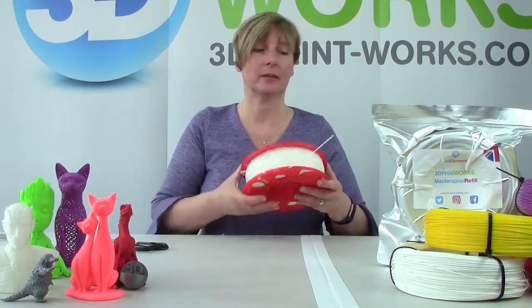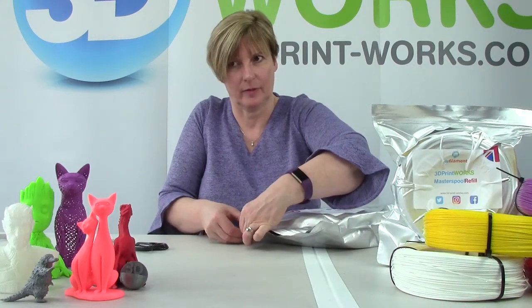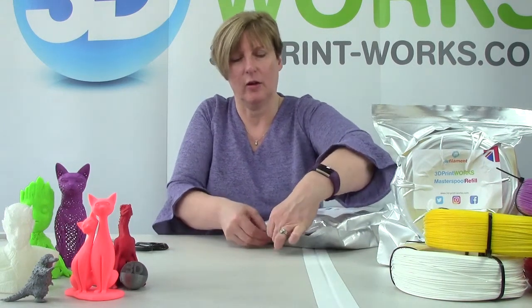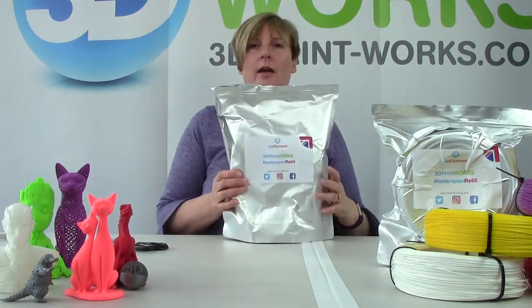We recommend that when you're not using your filament, you store it in the bag. Click the zip lock together — click, click, click — all the way along. Re-seal the bag and it will be nice and fresh, ready for the next time.